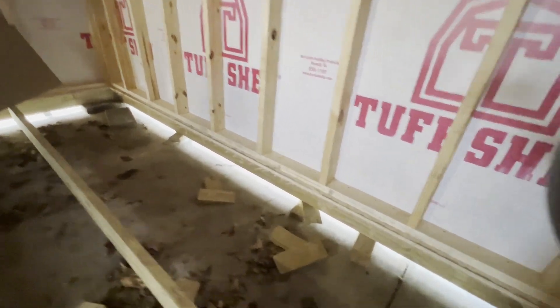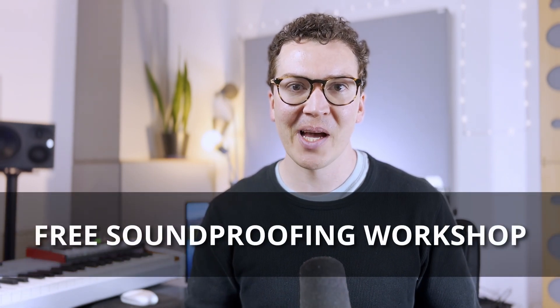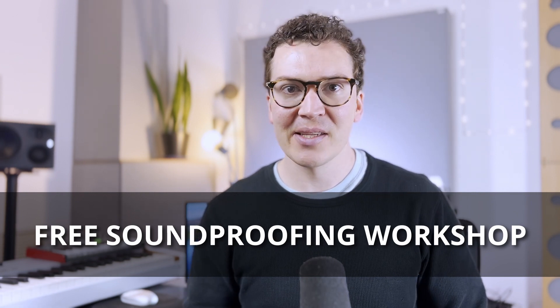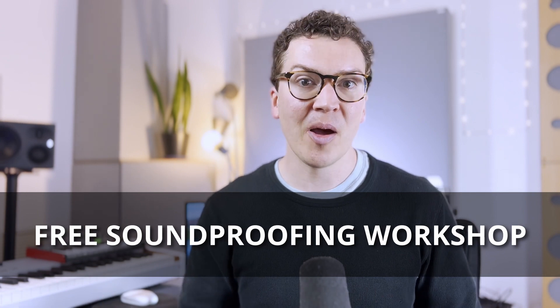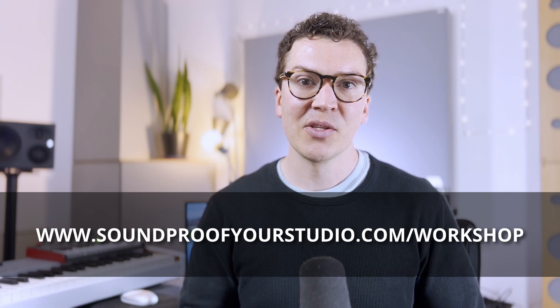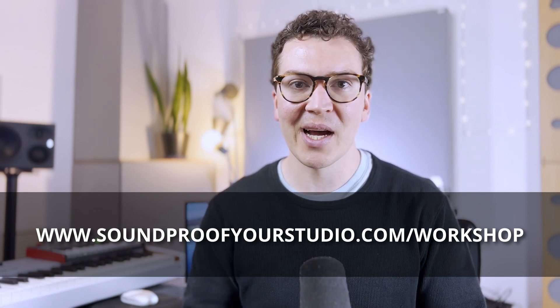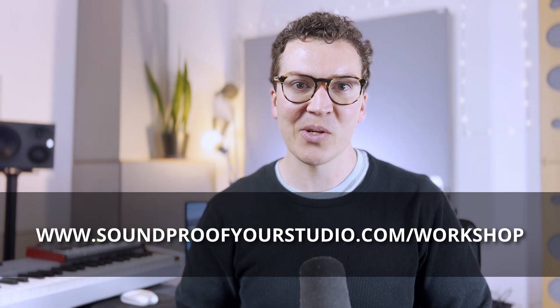If you haven't already watched part one, there's a link in the description below so you can go back and watch that. Before we jump in, I do have a free resource for you — my free soundproofing workshop. If you are trying to build a soundproof studio in a shed, definitely check this out at soundproofyourstudio.com/workshop.